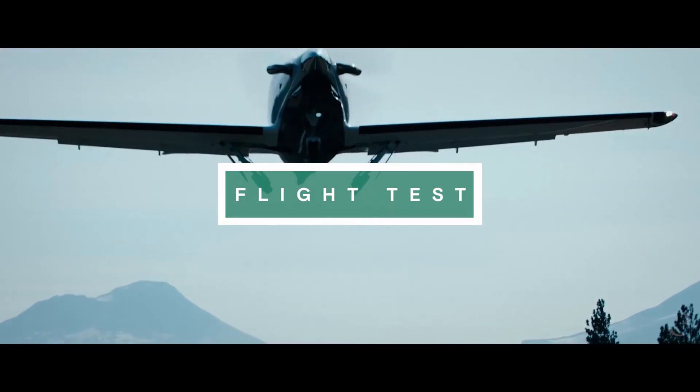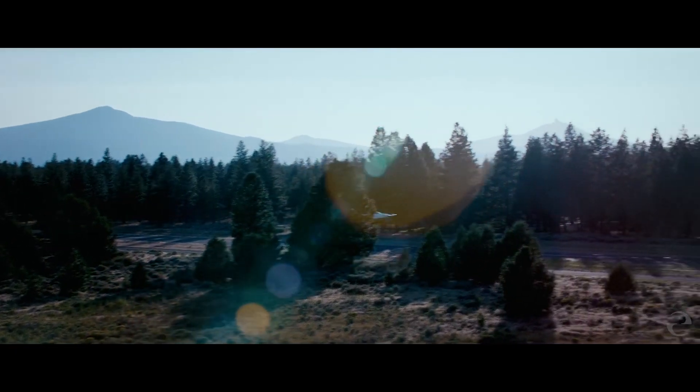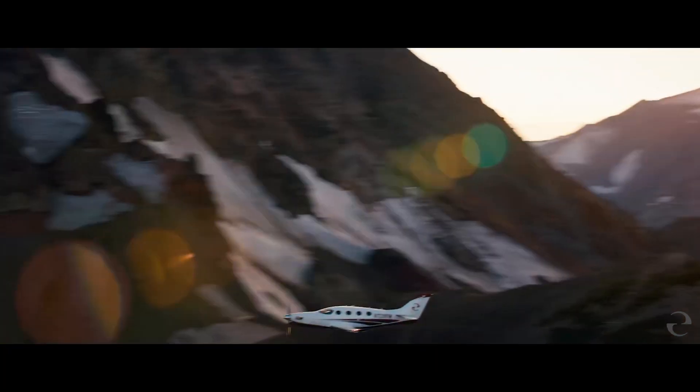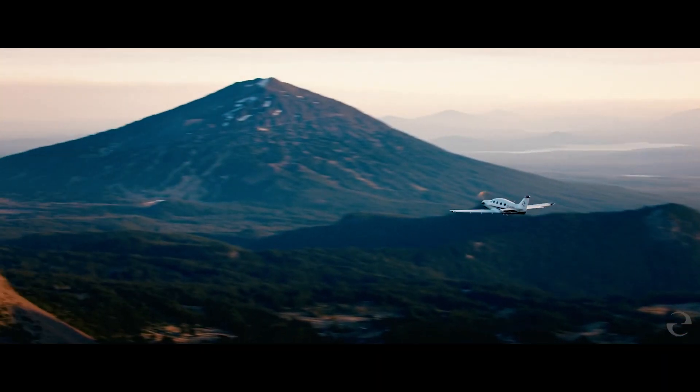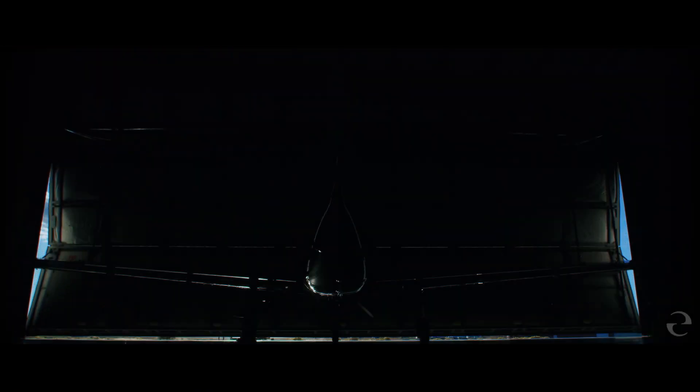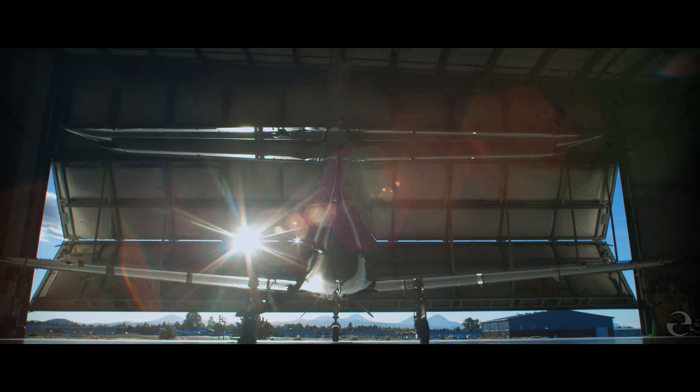Then it goes off to flight test, where we make sure that everything works and it flies according to the way it's supposed to. Once we complete flight test, it rolls down to our delivery showroom where an eager customer awaits his Epic experience.